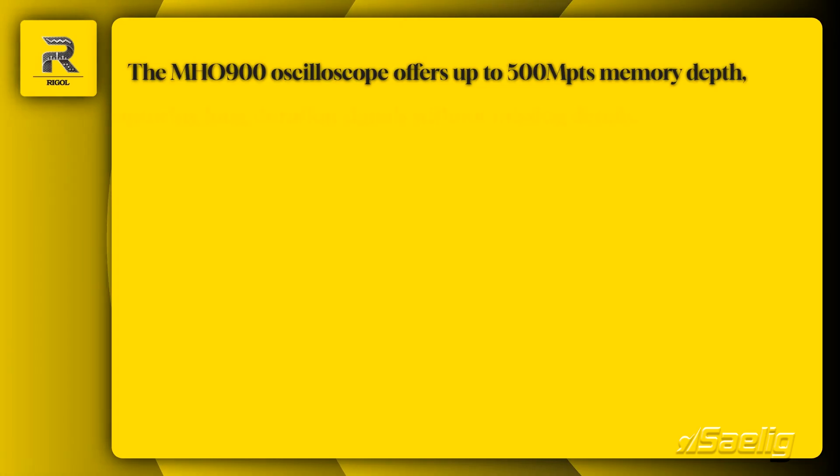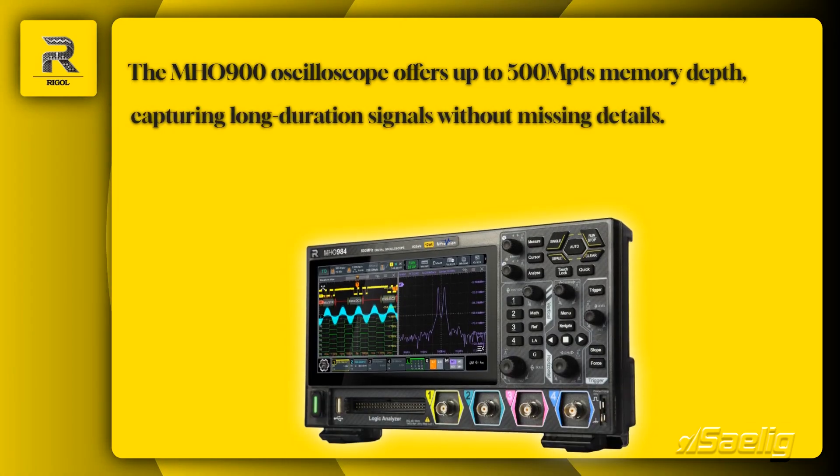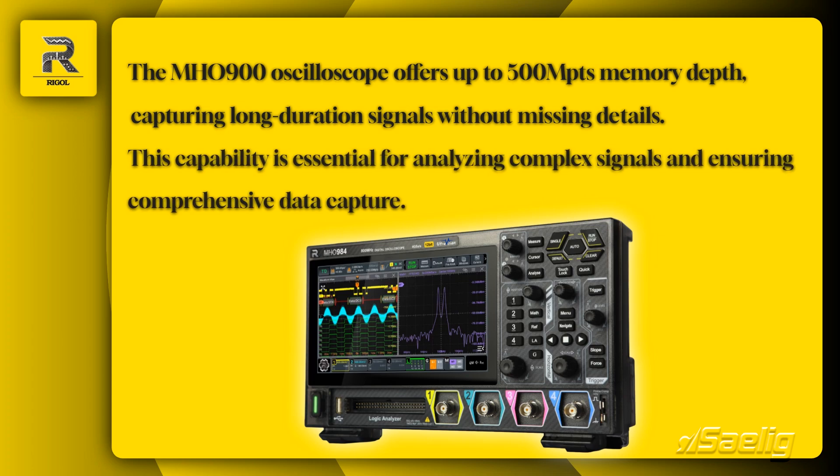With up to 500 megapoints memory depth, the MH-0900 captures long-duration signals without missing details. This is crucial for analyzing complex signals and ensuring comprehensive data capture.